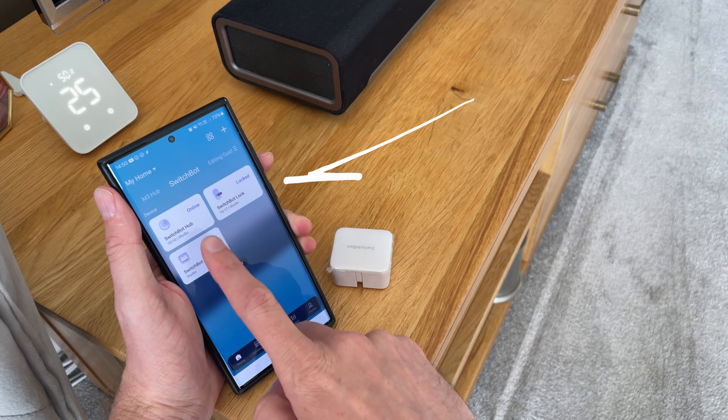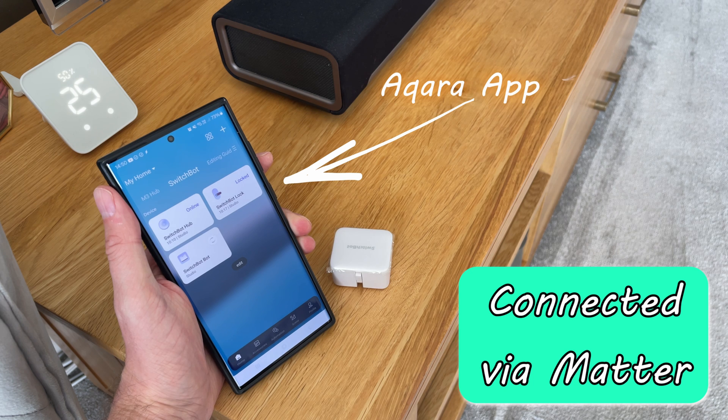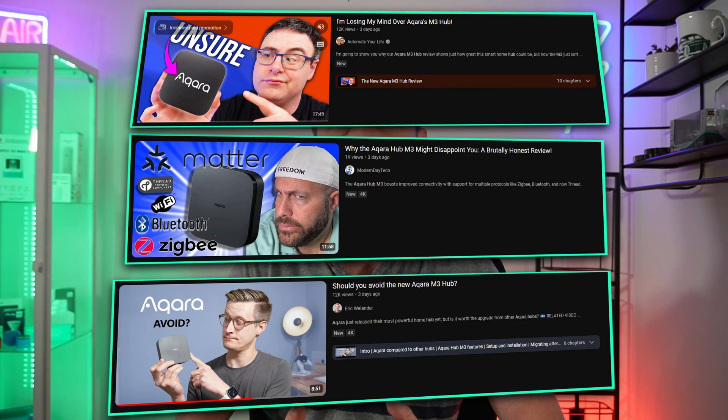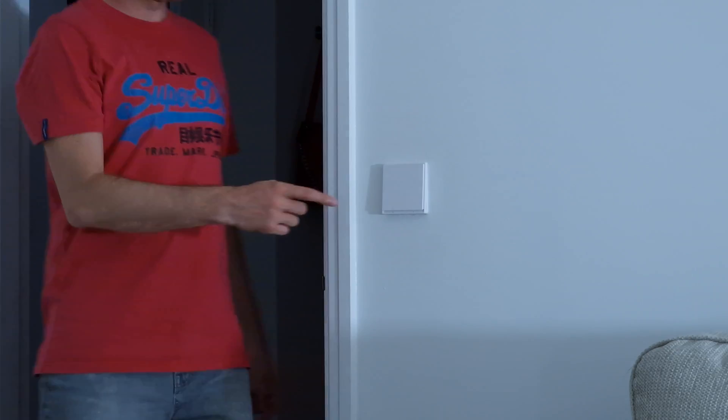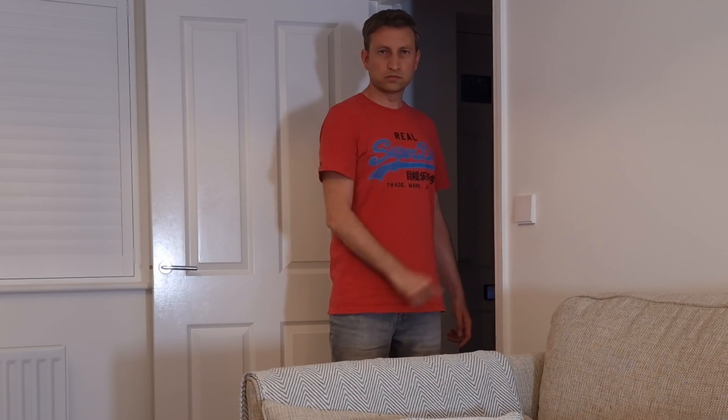This hub supports PoE. Also, look at this — this is me in the Aqara Home app controlling my SwitchBot bot. This is a big step in the right direction for both Aqara and for Matter. If you've already watched some M3 hub reviews then you might have got the impression that this wasn't possible, because they have literally added support for more Matter device types as of today. And when it comes to automations, your automations still work when your internet is down.